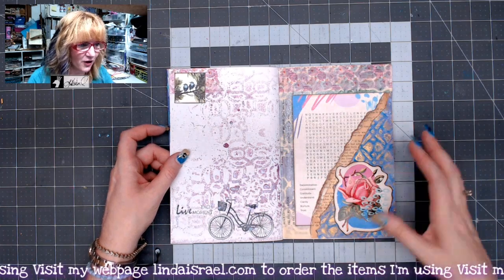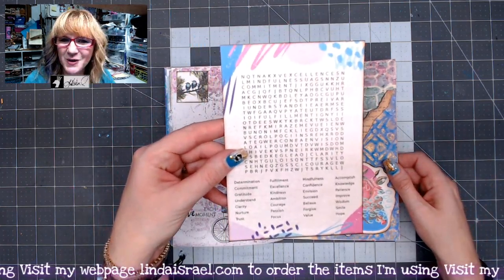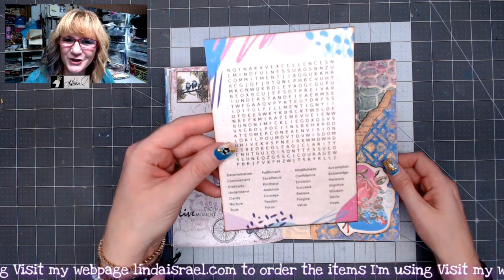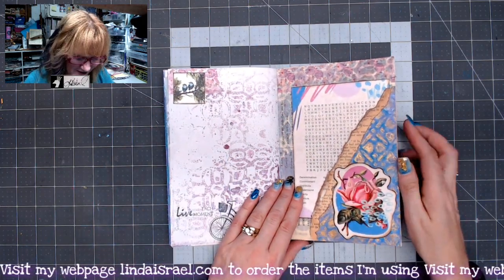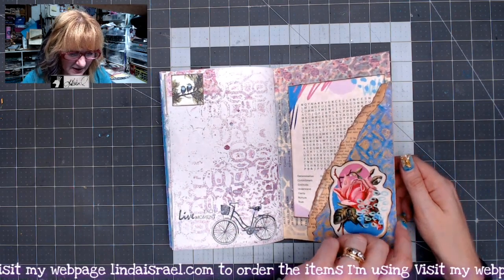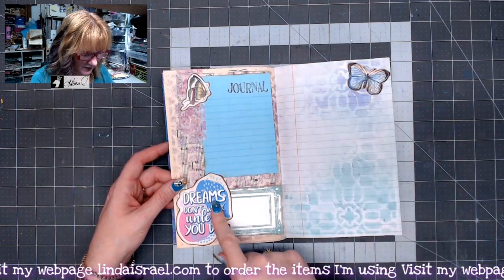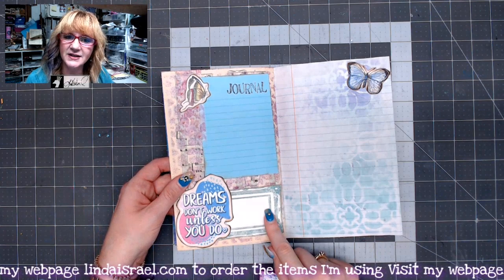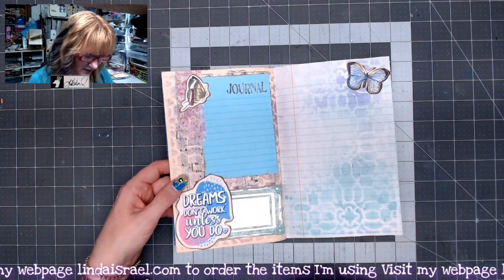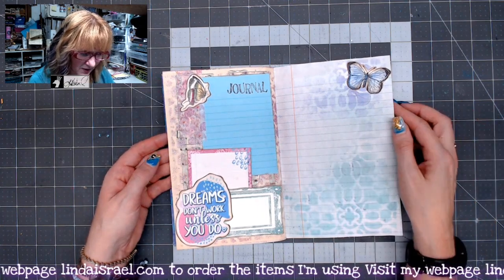Just having some fun putting all these colors together using the kit, and remember in the subscription box we offer a word search — if you love doing word searches, there's one in every subscription box now. This is another element from the kit. Over here I used a journal card from the kit, this fussy cut from the kit, this butterfly from the kit, and this is a stamped frame that I put on some white paper, with some washi tape and music in the background.